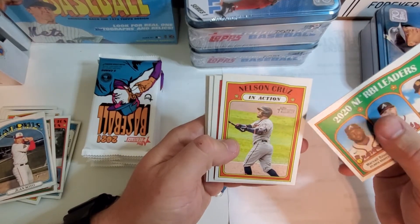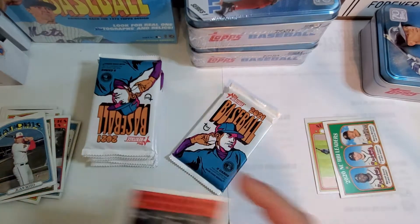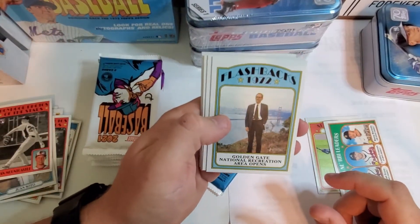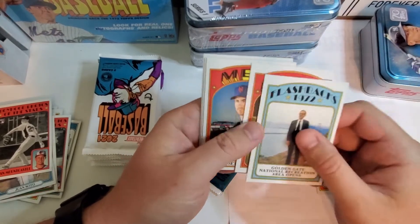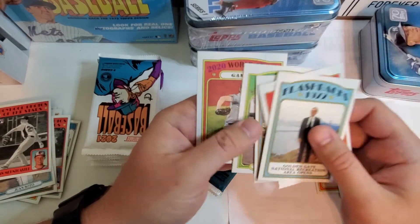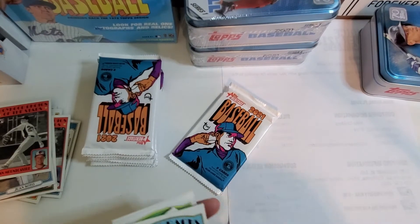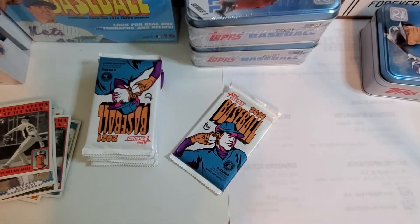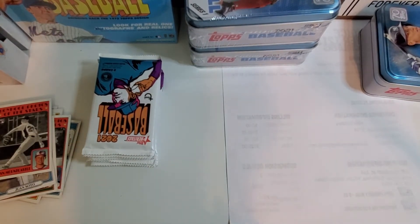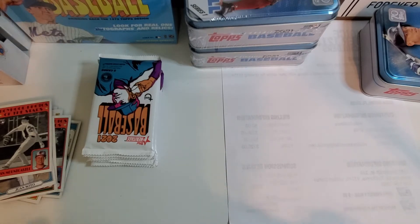Nelson Cruz, Ryan Mountcastle rookie card, Golden Gate National Recreation Area opener, Seth Lugo, Lisalverto Bonilla, Freddy Galvis, Clayton Kershaw. I might have to go onto Baseball Card Connection and look at pictures to see if that Ronald Acuña Jr. is a mini or a die cut.